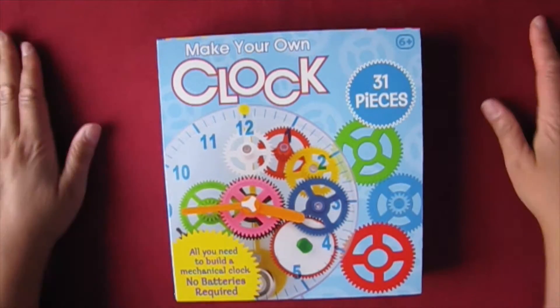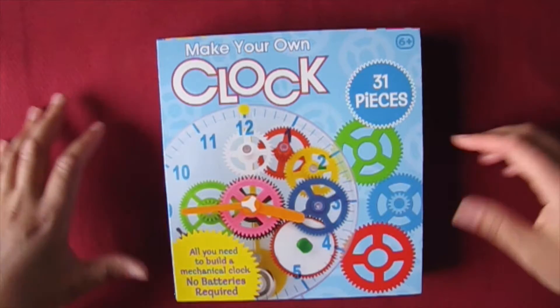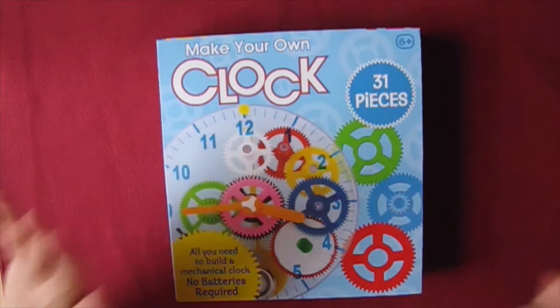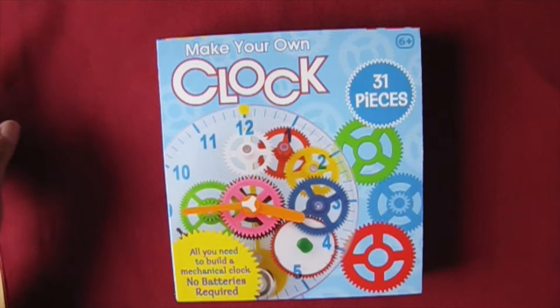Clocks are cool, but do you know much about them? I've come to realize my knowledge on how clocks work is very basic. I want to know more. So let's kick start a clock study by putting this clock kit together.